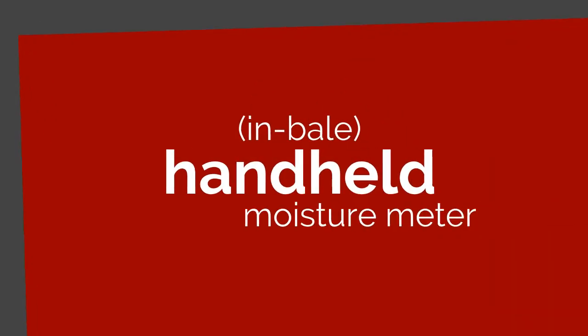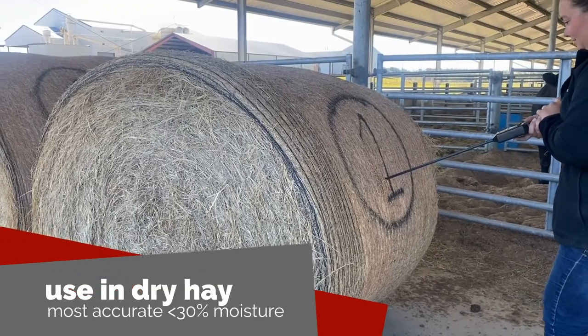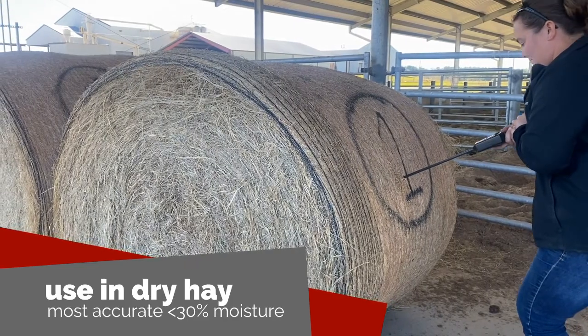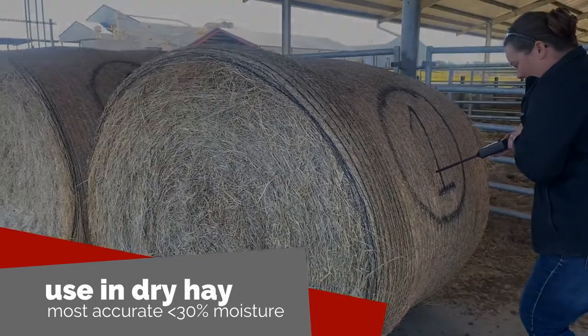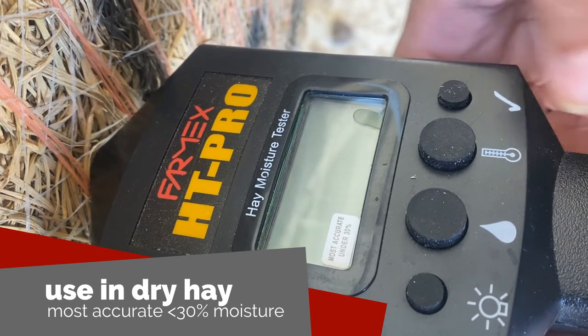The first meter we'll look at is a handheld moisture tester. This meter works better in dry hay since it is most accurate under 30% moisture. Insert the probe into the round side of the bale and push the buttons corresponding to moisture and temperature depending on what you're testing.